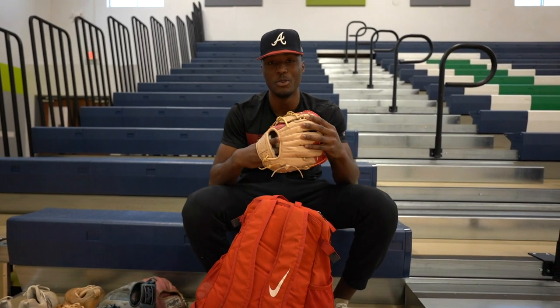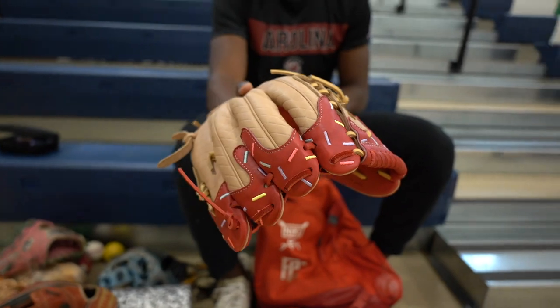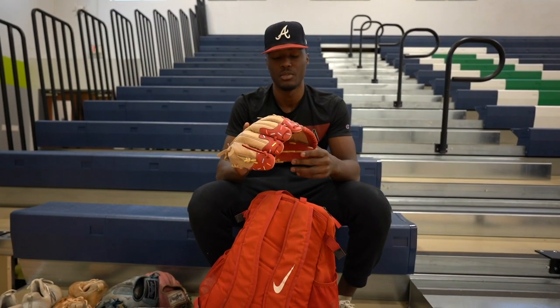Next glove I have is a newer glove. I'm trying it out this year — it's an Aria glove. So far I like it. I'm still trying to break it in and get it ready for a game, but yeah, so far I like it.